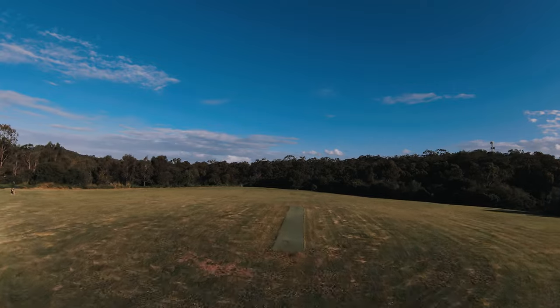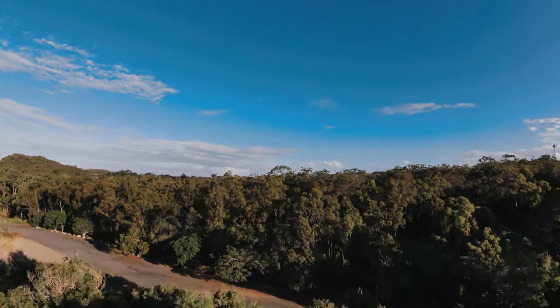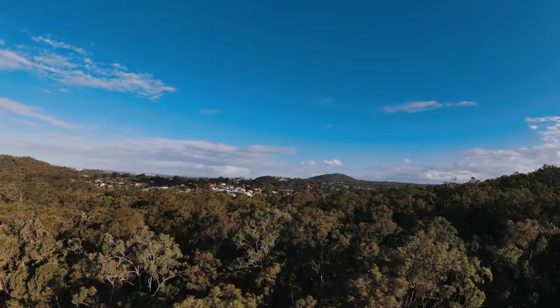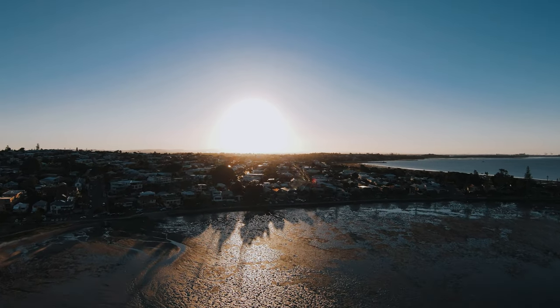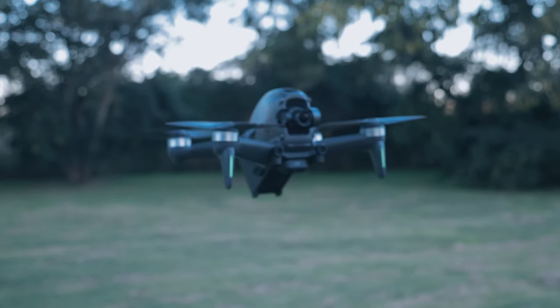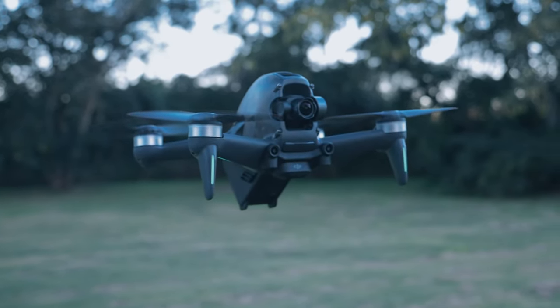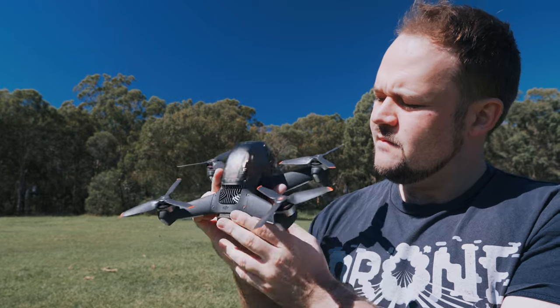DJI have done something really cool here — getting into that FPV manual mode is a whole process and they've locked it out so only FPV pilots can fly that way. I was thinking about what I can do as a cinematic drone pilot who doesn't fly FPV. There are a lot of people in the same boat who are really interested in the design and what you can get from a drone of this size and shape, and it really does fly completely differently — it's exhilarating to get those shots.